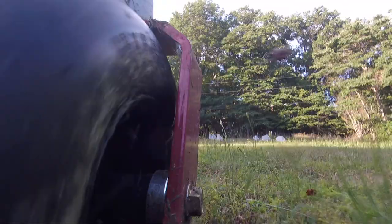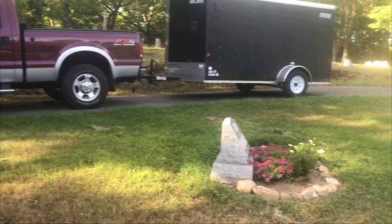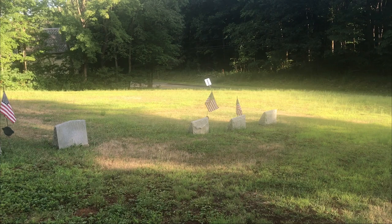I did a video on mowing high grass at home along the driveway — that wasn't the same as this high grass. So this would be a good test of the Toro Time Cutter just mowing high grass. That other video was trimming it back first and then mowing over top of it — I kind of cut it in half and then cut it again. So this will be just mowing and we'll see what the results are.